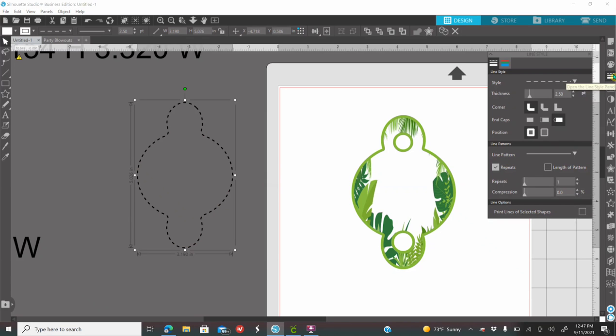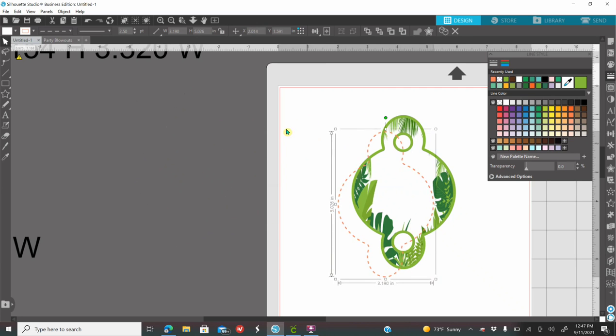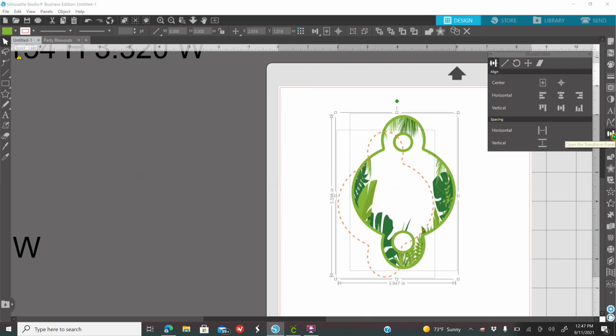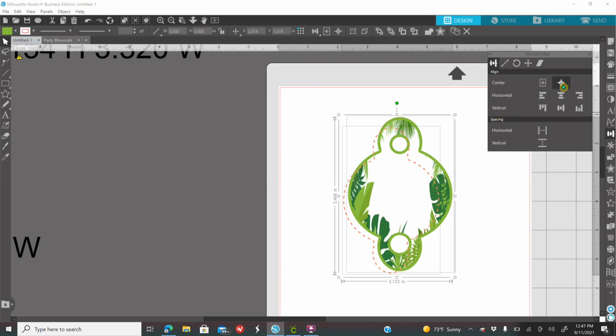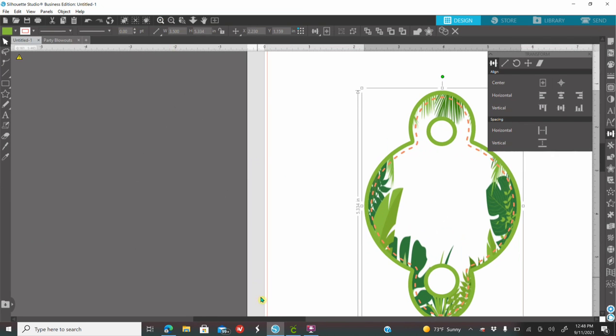Go to your line style, click on the icon that has the colors, and you're going to color your lines. I'm going to click on my screen, drag my mouse to select everything, go to my transform panel, click on Center, then right-click and group this together. So now I'm left with this.